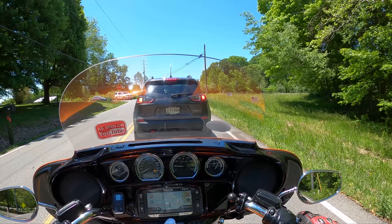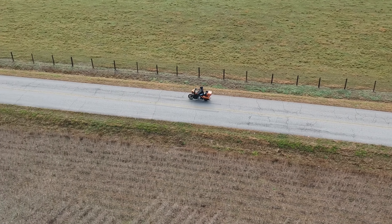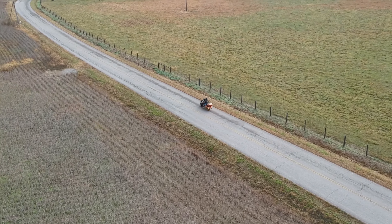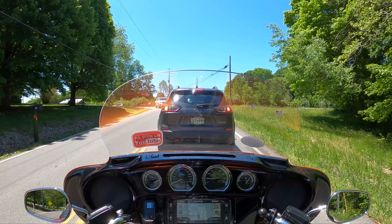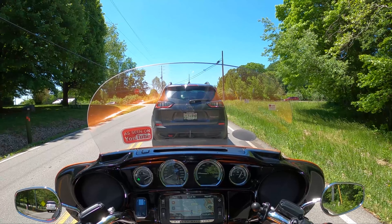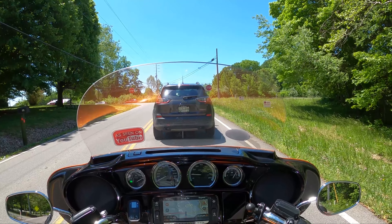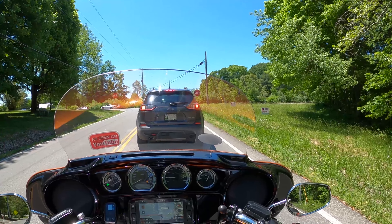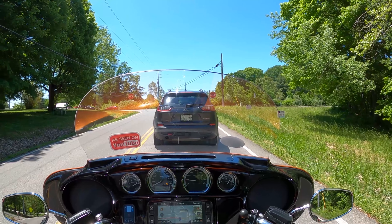That's a nice turn signal on that, oh that's really cool. Okay it's a Jeep Trailhawk Edition. Yeah, you see the big area turns amber and then the brake area is still red on the right side.